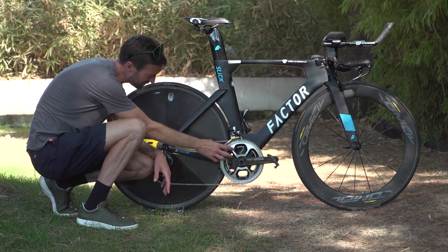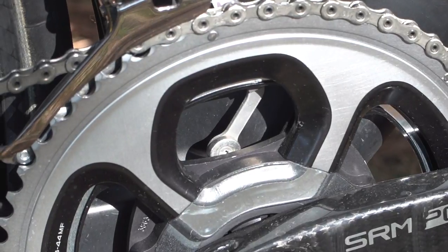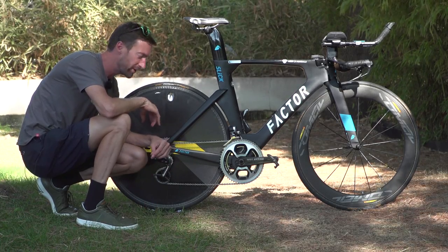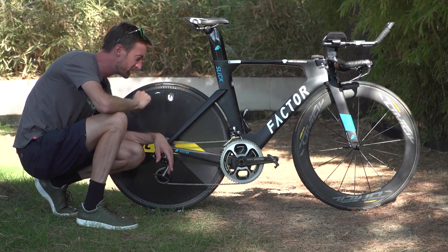Behind the cranks there is something I've never spotted before — a K-Edge mount which prevents the chain from coming off the small chain ring, but also extends a little bit further down. It's a special SRM version which has a magnet at the end that triggers the SRM power meter when you start turning the cranks. Very neat, and much better than sticking the magnet onto the frame itself.